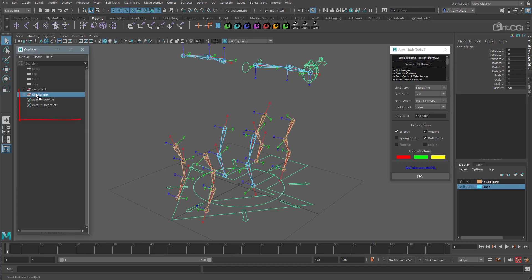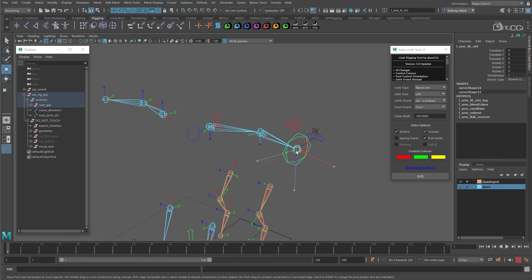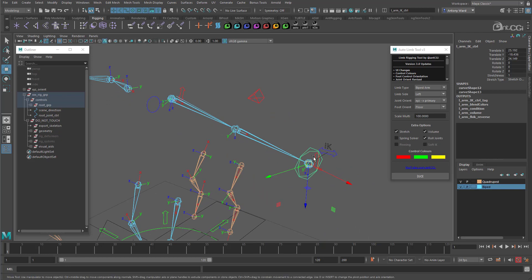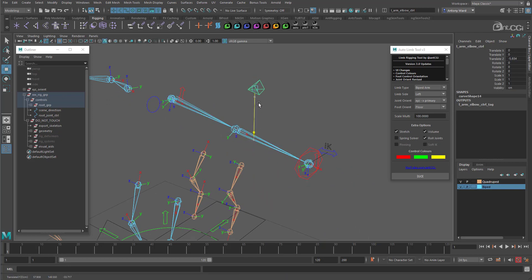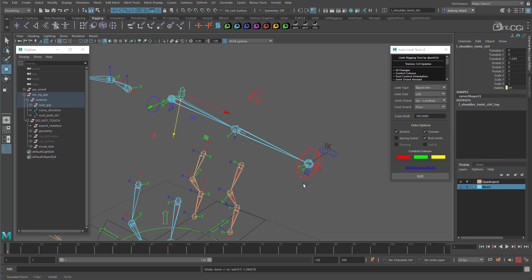We have the main rig group, which you can rename to match the character or creature you are rigging — just replace the X's here. Inside we have all the main groups, and the tool will put all the systems in the right places for you. You also have a series of attributes added to the main root control, all for you to wire up and use where you see fit. Here you can see the left arm rigged with squash and stretch, the pole vector elbow control, and the additional controls that come with the roll joints, which are useful for those extreme poses.